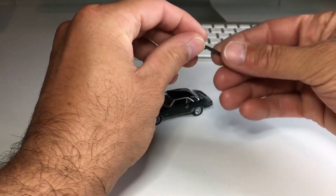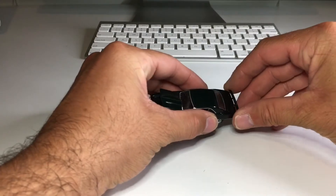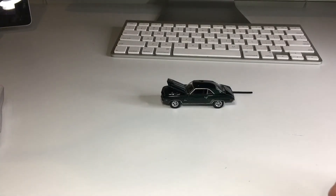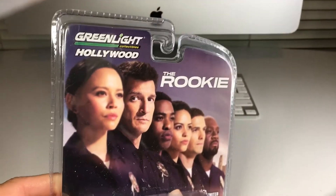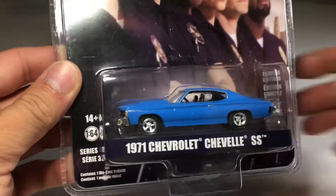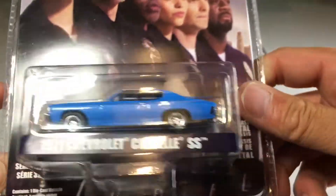Alright, we'll leave that there and put the wing back on later. Now let's go ahead and open up the next one — this awesome 71 Chevelle SS from a TV show I've literally never heard of, The Rookie. But when I saw this on the peg, I was like, damn that Chevelle is sick. I had to grab it — I don't care what show it's from.